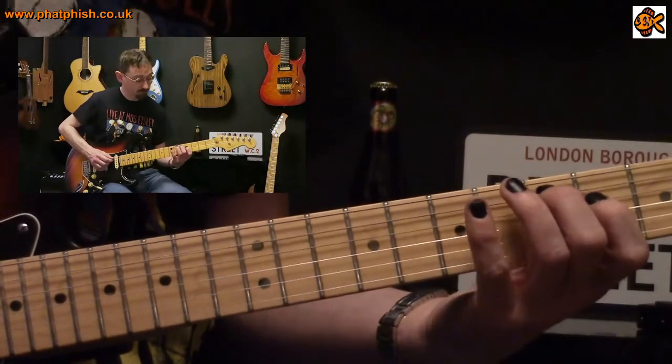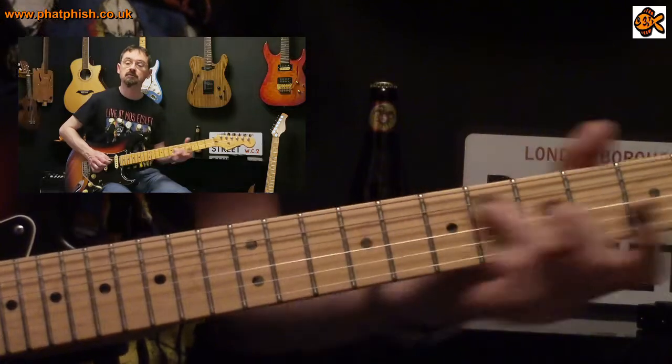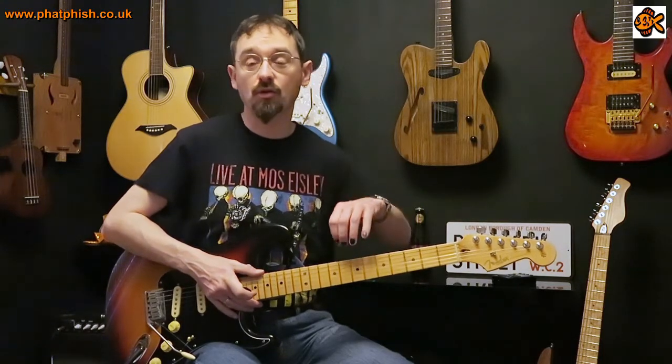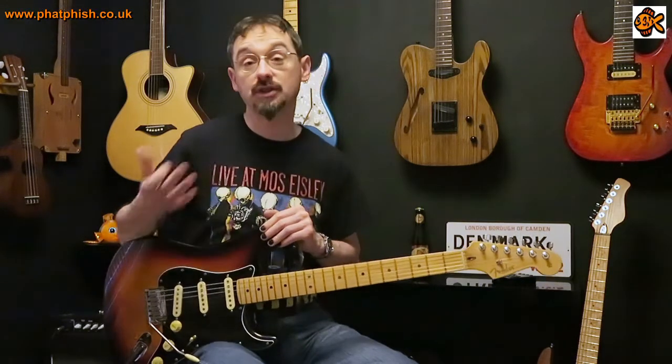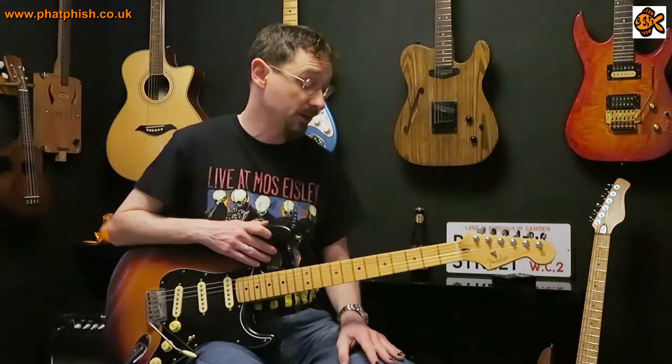Let's just play that lick through in its entirety. Like I said, if you understand music theory you'll understand how those arpeggios are constructed and how they relate back to the key of G major. If you're not a music theorist there's still something there you can learn to play. Apart from that last beat which sustains a full quarter note, it's all played in triplets.